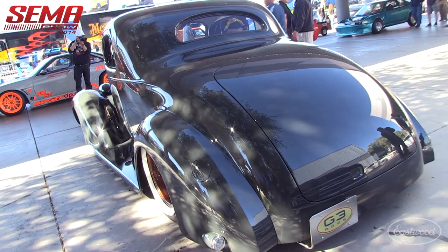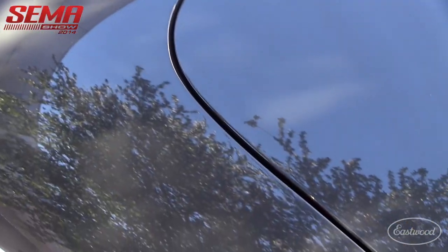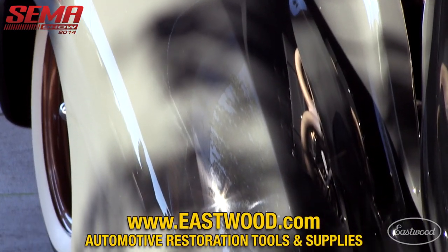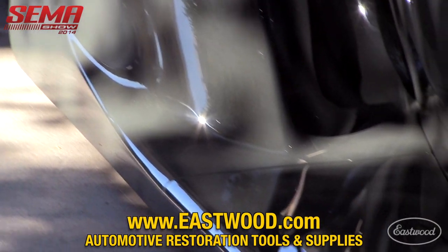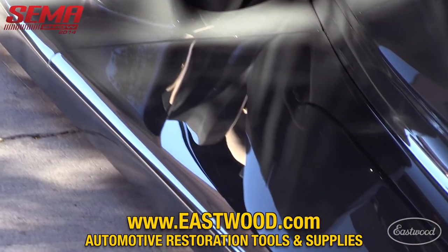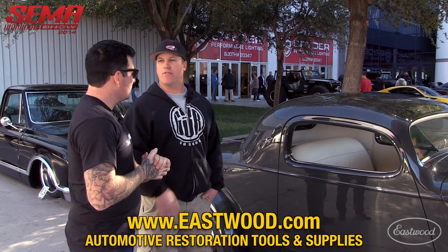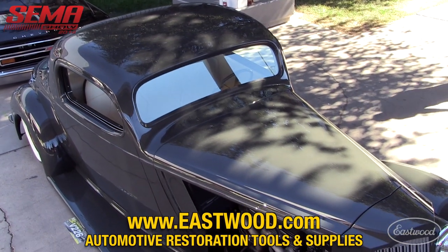A lot of metal work went into this thing and you mentioned you had some Eastwood tools around. What kind of Eastwood tools did you use on this project? We use the drill, the shear, tons of clecos of course, and various hammers, dollies, and shrinker stretchers — just normal metal fabrication tools. We buy a lot from Eastwood. They're a good price, good value, and they've been in the shop five or six years and are still holding up, so we can't beat that.